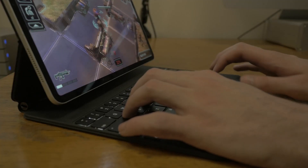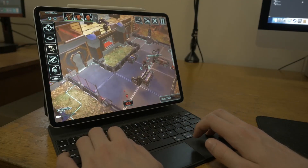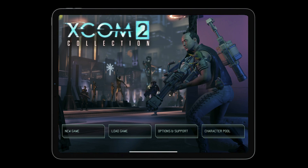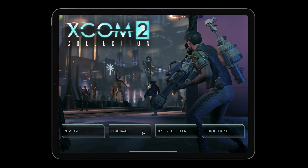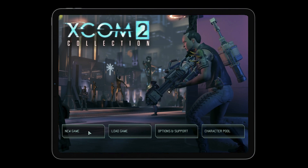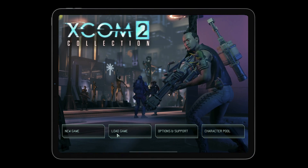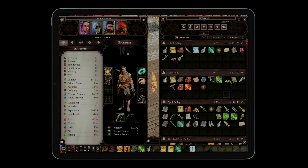Feral have also updated mouse and keyboard support. The keyboard did work before, but now keyboard shortcuts have been fixed. The game will also now detect when you have a mouse connected. However, mouse support isn't working just yet. While mouse support is supported in iOS 14, Feral told me XCOM 2 has its own protocols, so this control method is not officially supported. I'm hoping they work out a way to update this in the future, because recently Divinity Original Sin 2 came to iPad and it has official mouse support, and works just like the PC version.